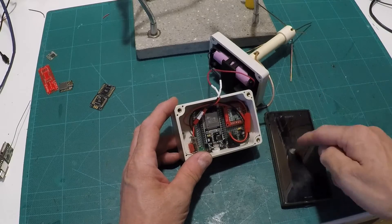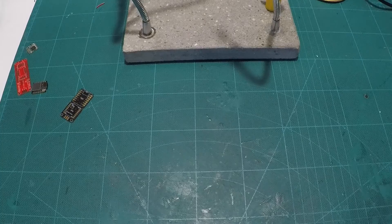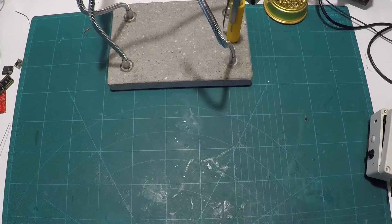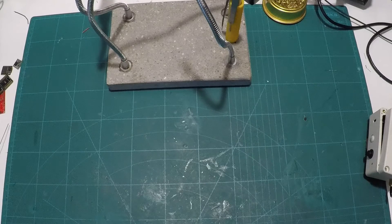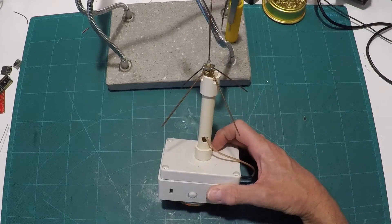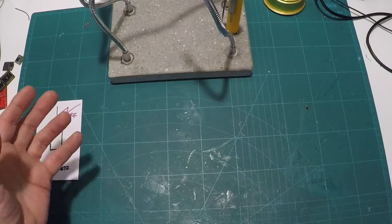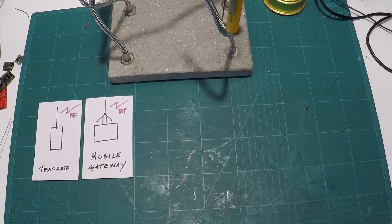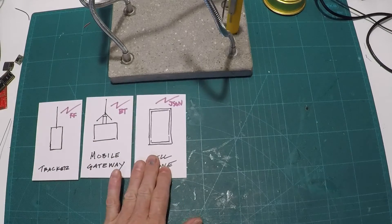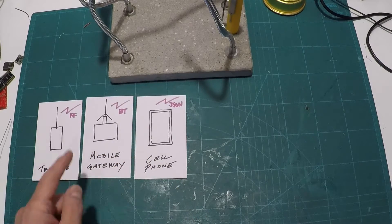There are two significant differences between this one and the one on the roof. The first is that instead of using the built-in Wi-Fi on the ESP32, we're going to use the built-in Bluetooth. Bluetooth has an even shittier range than Wi-Fi, but it is good enough to talk to one of these ubiquitous pieces of human misery — your phone. The second difference is this one has a kick-ass magnet on the bottom, which is perfect for slapping on your car and driving around. The mobile gateway picks up the signal from the tracker and simply Bluetooths that information to your cell phone, which plots it onto a map right away — so immediately you know where your dog is.